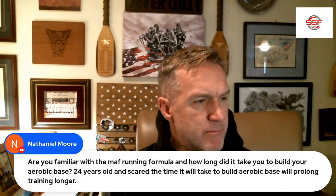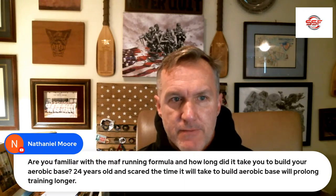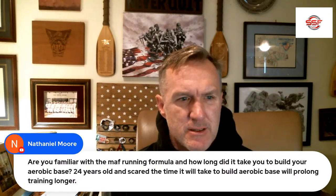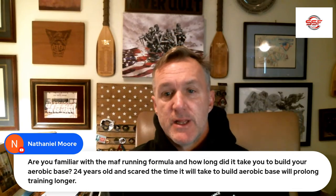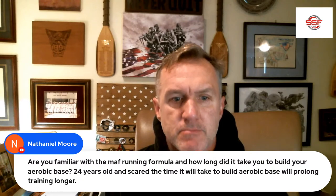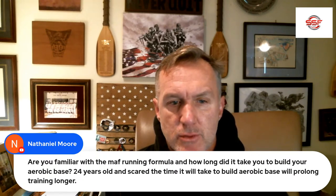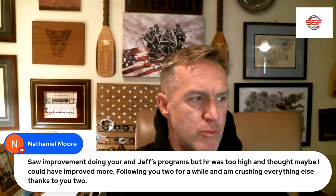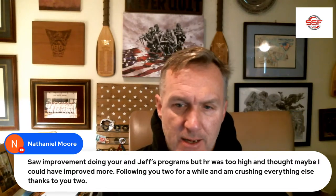Nathaniel asks: are you familiar with Maffetone running, and how long did it take you to build your aerobic base? He's 24 years old and scared the time it will take will prolong training. Here's the thing — you don't have to do all your aerobic base with running. Unless you're a running athlete, I really don't recommend it. Some of the running suggestions I hear from running coaches given to someone who's 240 pounds and has been playing football for 10 years are ridiculous. That guy has no business running 20 to 30 miles a week building an aerobic base of long, slow distance.